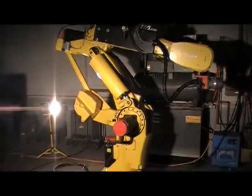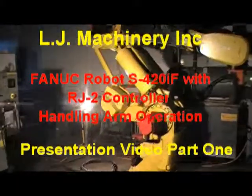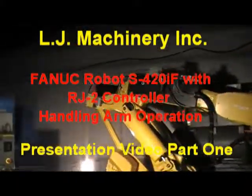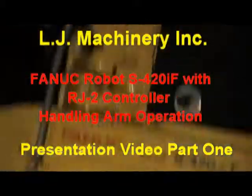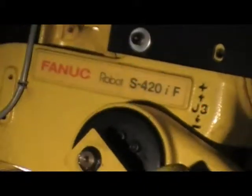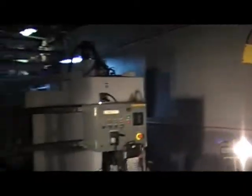Welcome to LG Machinery Online Auction store inventory. Today we have a Fanuc Robotic System — it's a Robot S40IF with an RJ2 Controller and Teach Pendant.